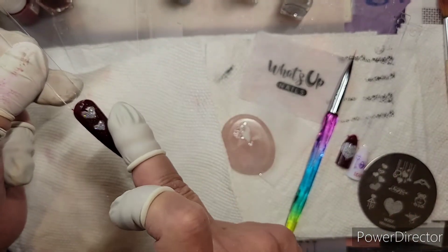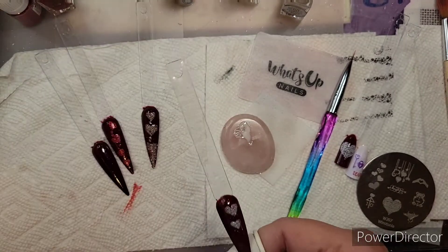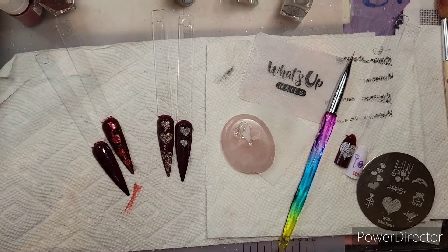I'm just gonna let that sit until it dries a little bit and then I'll come back and brush it off. So that's that one — that's how I did this one.